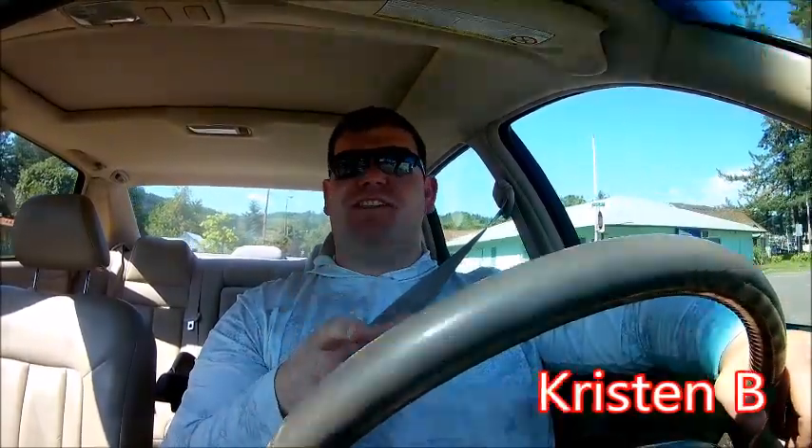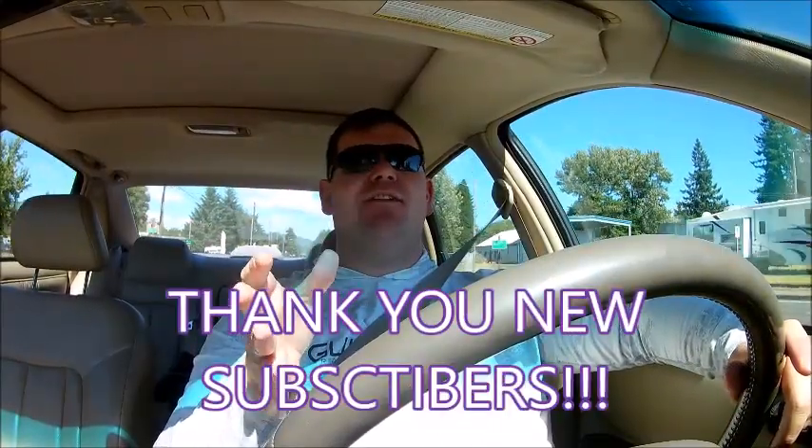Real quick, giving shoutouts to people who subscribed since the last video: shoutout to That Boy 313 and to Kristen B — you guys rock, thank you so much for subscribing. I am trying to get this channel to grow to a thousand subscribers and I need your help, so please hit that subscribe button and the notification bell so you're the first to see all the great content coming from this channel. I give a shoutout to everyone who subscribes between videos. Note: if your subscription privacy is set to private, I can't call you out, but I still thank you.